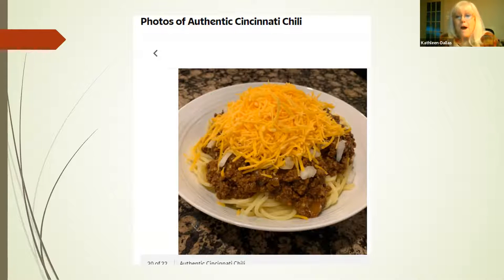I actually talked to two different members asking for the recipe, and they both said they used to have it but don't know where it is because you can buy it in a can and it's really good. The cheese does not melt — it's supposed to look like that in the picture. And apparently if you're eating in a restaurant and somebody is twirling the spaghetti, you know they're not from Cincinnati. You have to eat Cincinnati chili by cutting it.